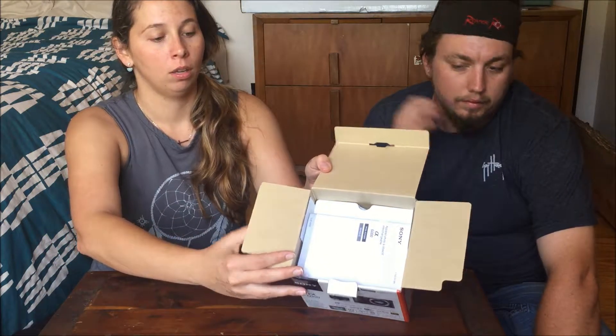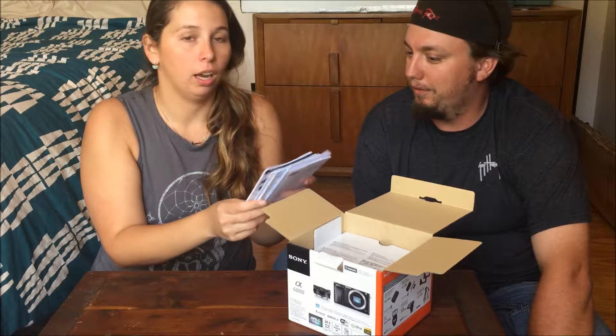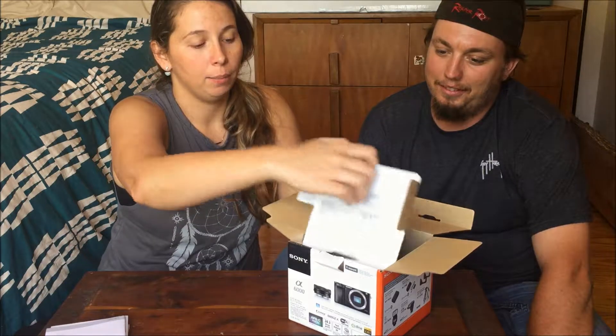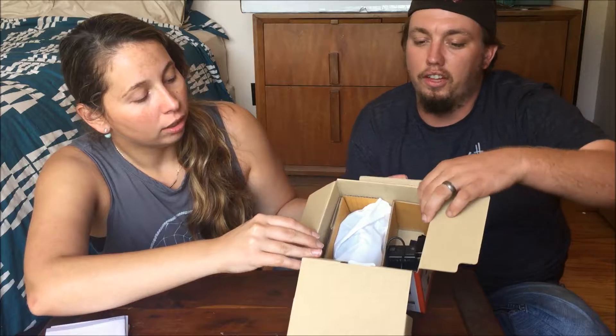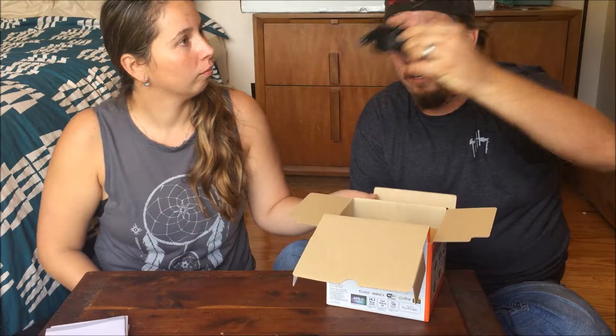In the front, they've got some books — those instructions that I never read. I'll be reading those later. And then we have a cord and a neck strap.